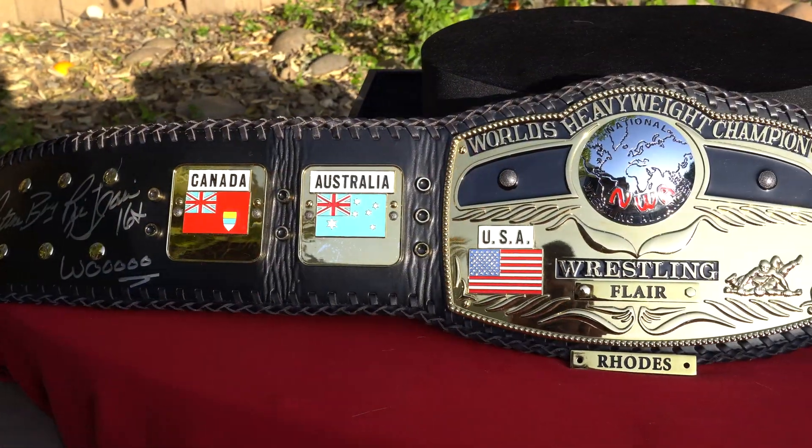I got a Ric Flair nameplate to go with my Ric Flair autograph and a Dusty Rhodes nameplate. I really love the NWA Dome Globe. I know there are many iterations of it, but this was one of the first replicas I wanted to buy when I started collecting championship belts, which has only been about one year. This month marks the one-year anniversary of when I started collecting. I had to sell a number of my figures to get some of these belts, but you gotta break some eggs to make an omelet.